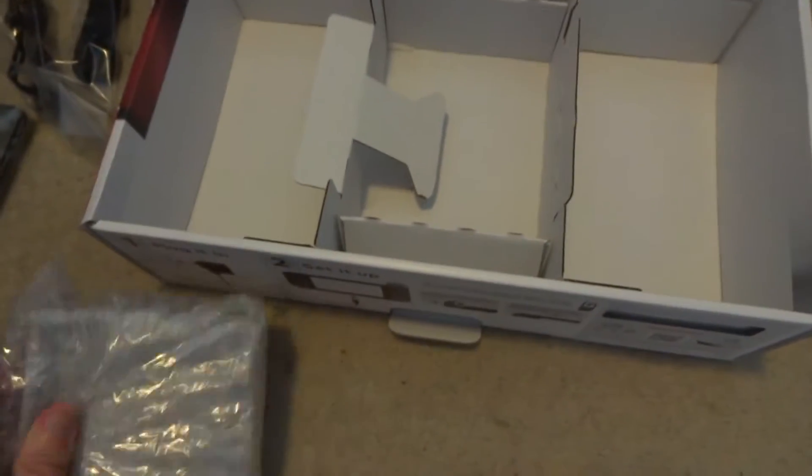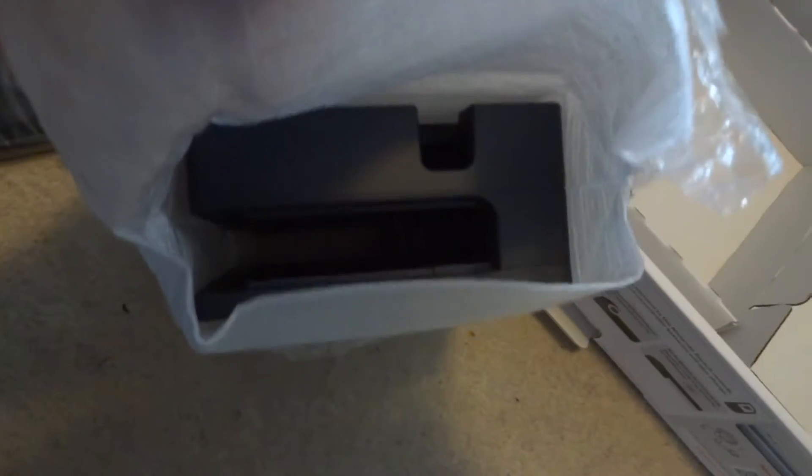And that must be the dock. Is there anything else in this box? I think that's it — yeah, that looks like a dock. Just double-checking there's nothing left in the box. Yep, chuck that away.